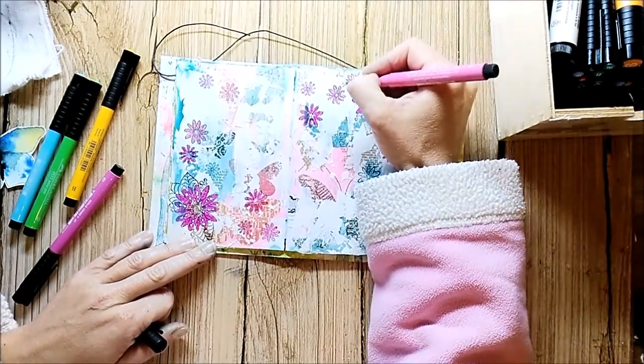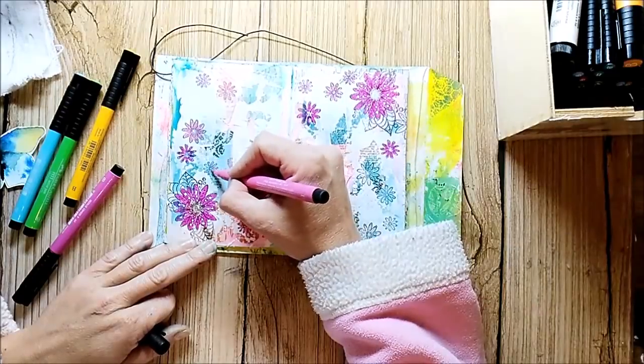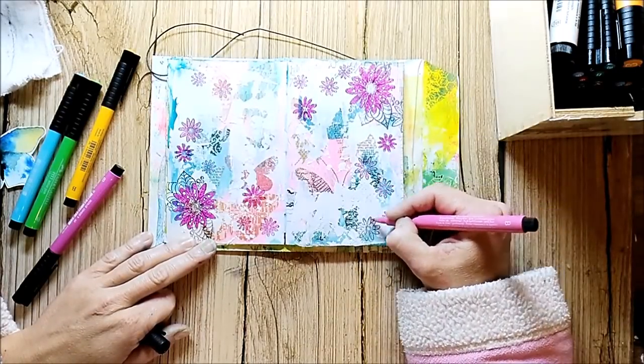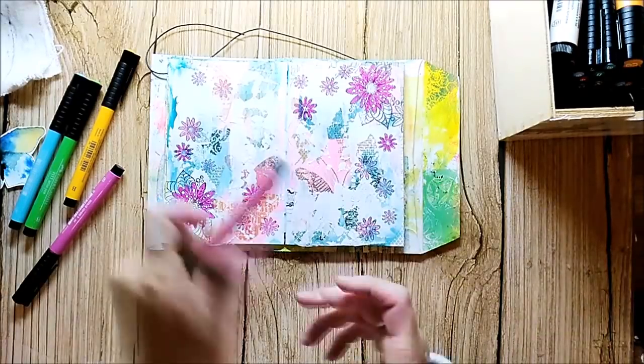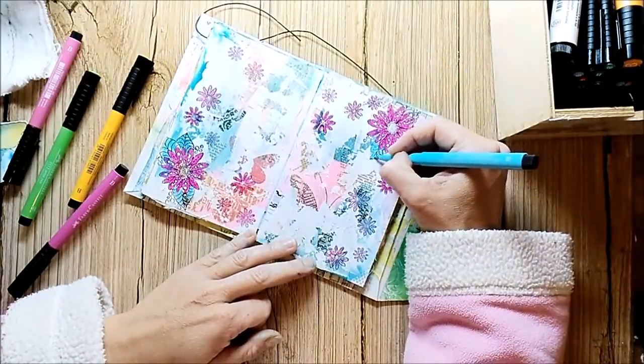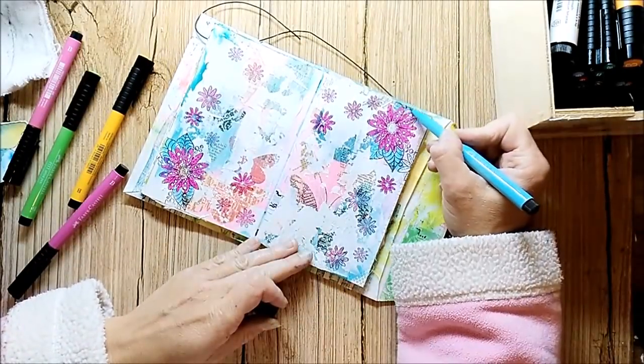Again, these stems are from Rubberdance, and I'm sure a lot of you know that I am a design team member of Rubberdance. I also made some stamp designs for them. You will find a free shipping code to the Rubberdance online store in the description box.